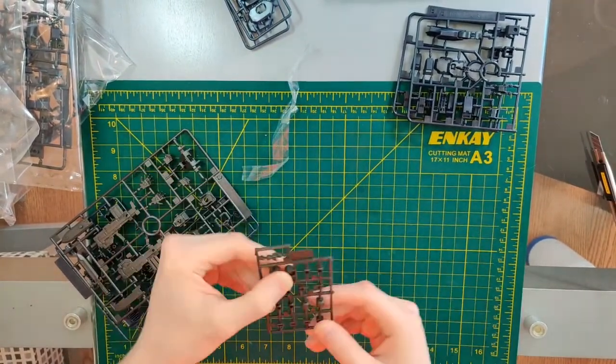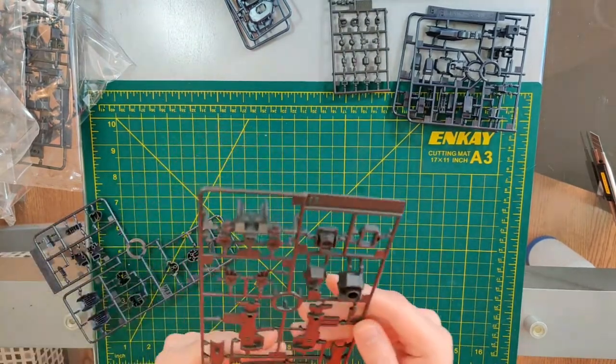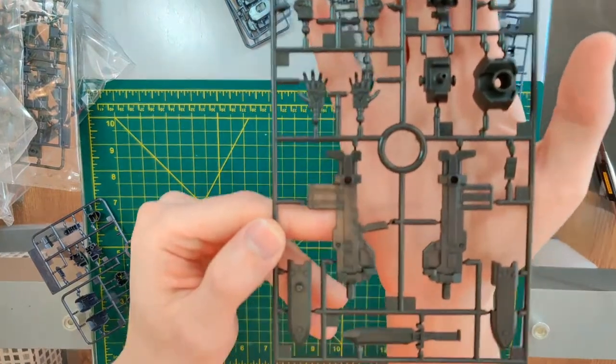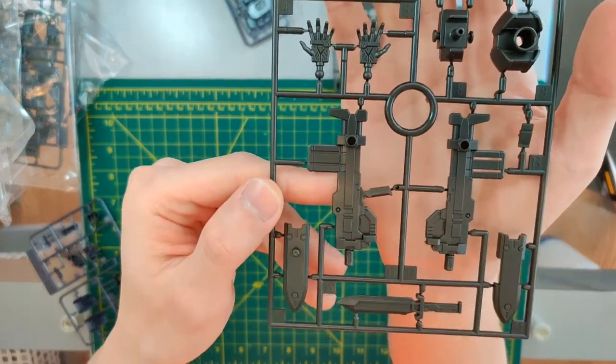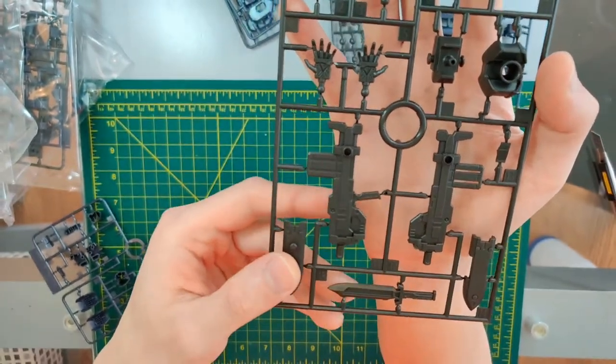This is a PC part — interestingly, the neck itself is entirely one piece. This is the hands and weapons part — you can see this will be the assault rifle and the knife.